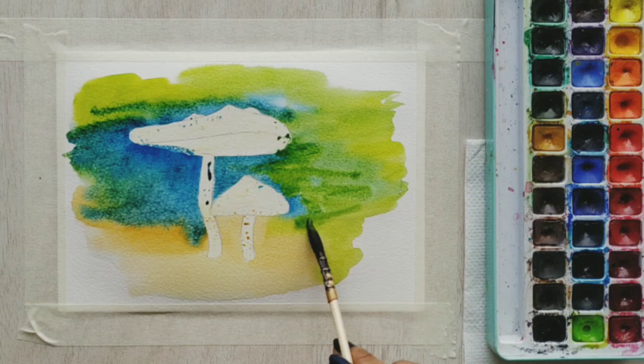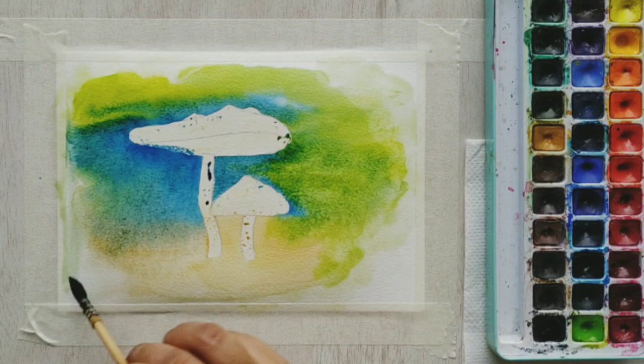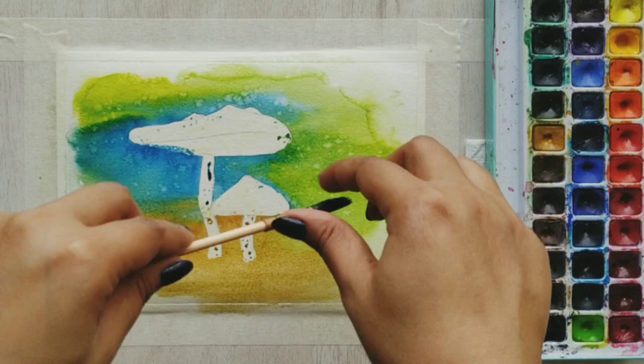For the bottom I'm also applying burnt sienna, and as I wanted very soft edges I'm just applying some water on the outsides to blend the harsh edges. To create some added texture I've picked up some clean water on my brush and am sprinkling it around to create these beautiful blooms.